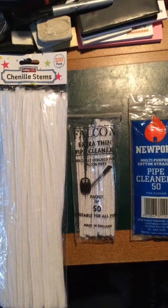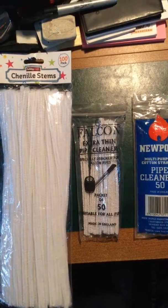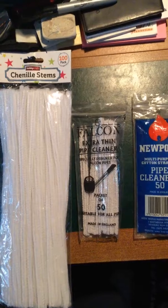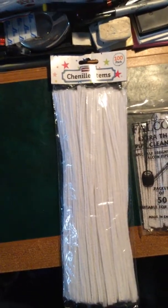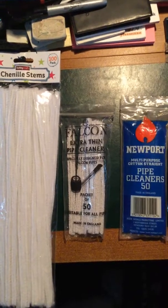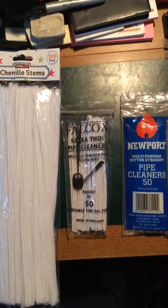In fact they're better than the second one in the row here — the Falcon extra thin pipe cleaner. I find them quite thick and quite rigid, and they're difficult to get down the Falcon pipe smoking tube. Whilst the ones from Hobbycraft slide down and they're really quite good and they clean it out. Mind you, you don't have to clean the Falcon smoking tube very often.